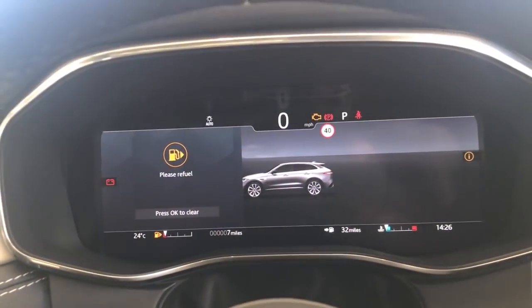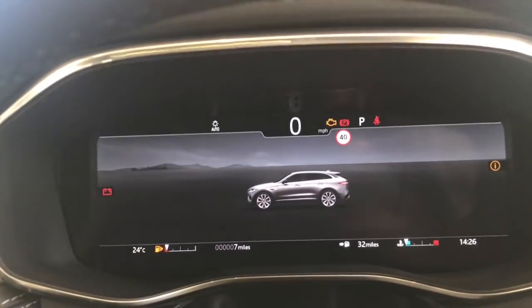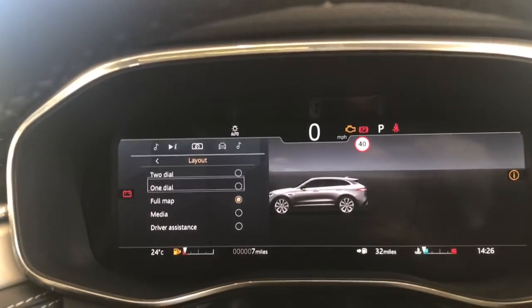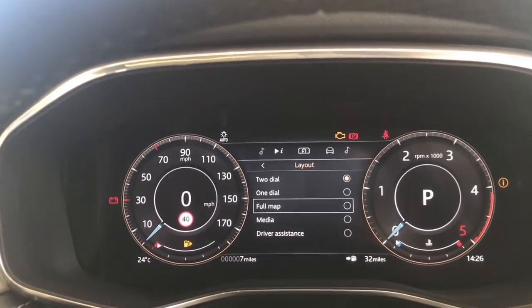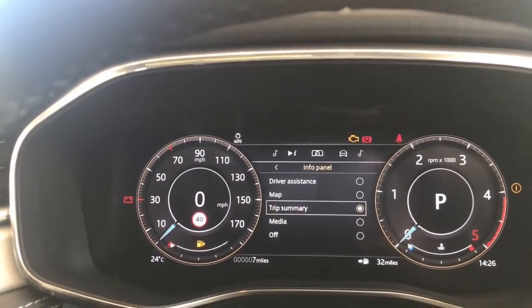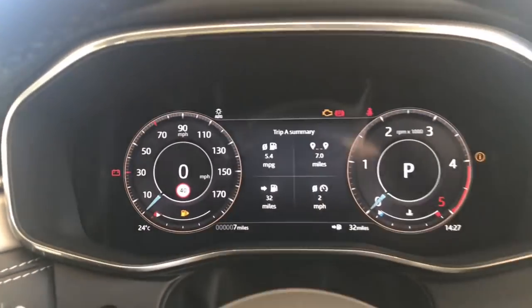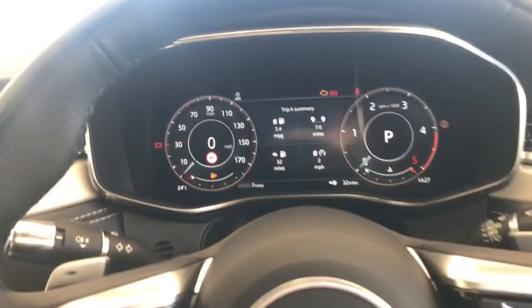When in reverse, it will also show a standard reversing camera. The driver's screen is now fully digital and standard across the F-Pace range. You have the option to have the car in full map mode, or switch to two-dial mode - all digital - and choose what you want in the centre info panel section, such as a trip summary showing miles per gallon, range, and other data.